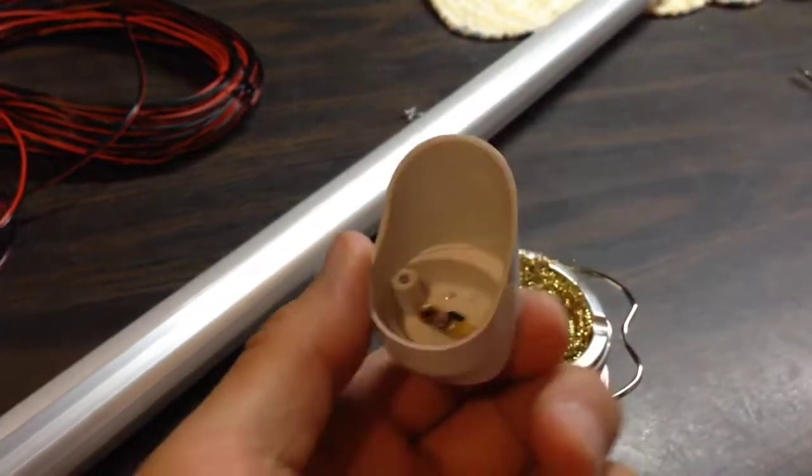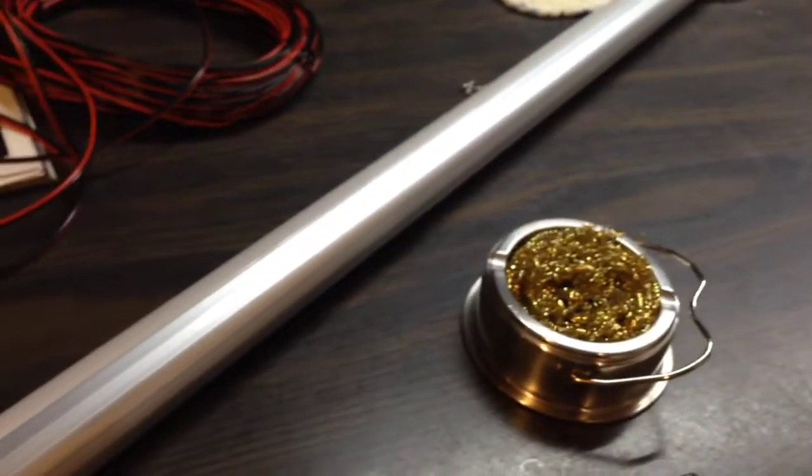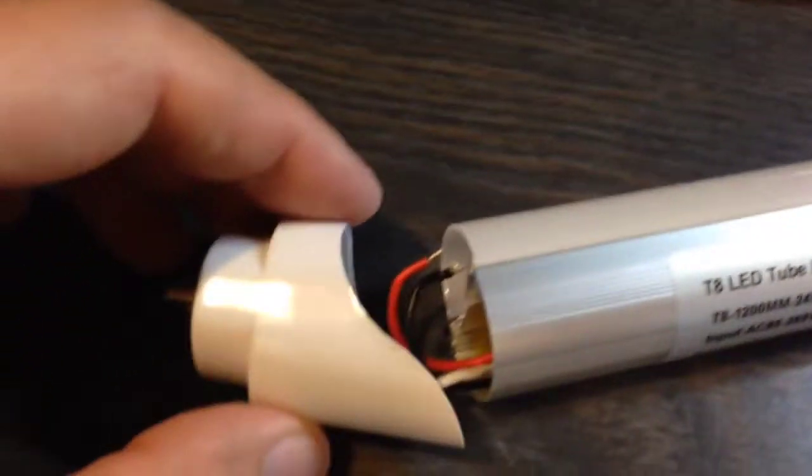So the other end is right here, which I already cut the wire off for, and I'm going to pull the wire through this tube so I'll have it on both ends over here.